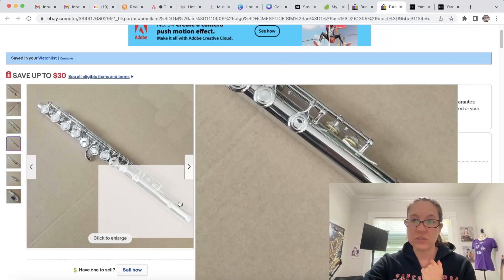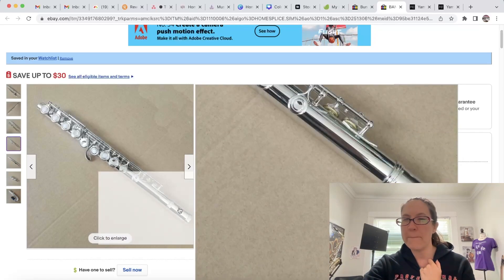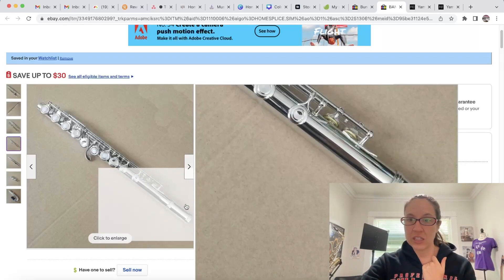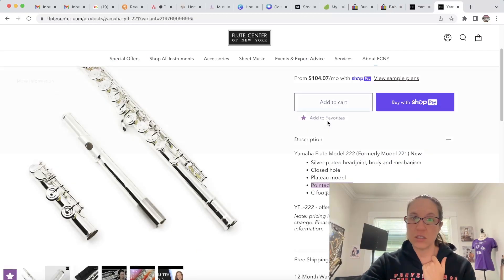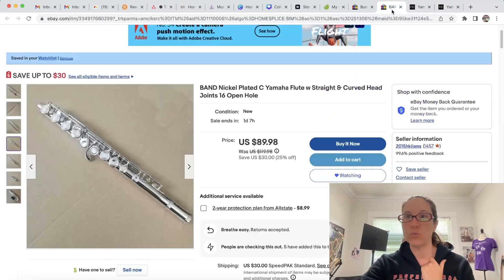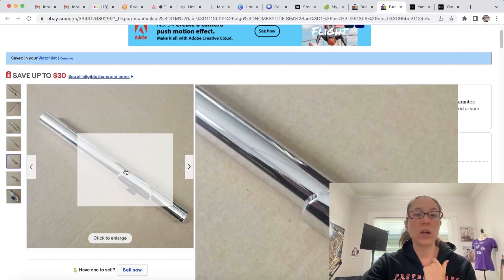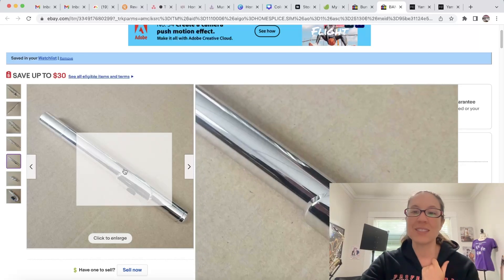Taking a look at this flute, there is no marking on the barrel — that is probably the biggest indicator. There are no markings. When you look at the Yamaha flute, they put their branding on the barrel and also on the head joint. That's pretty standard for any brand name flute; they always brand their instruments. Looking at the head joint on this listing — no markings, nothing on there.